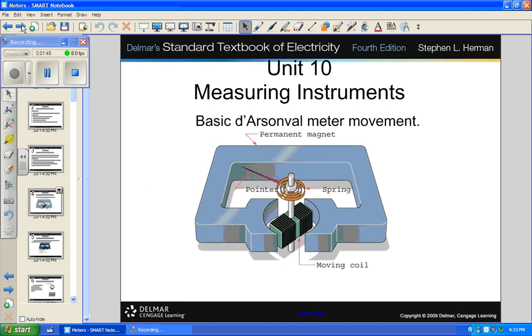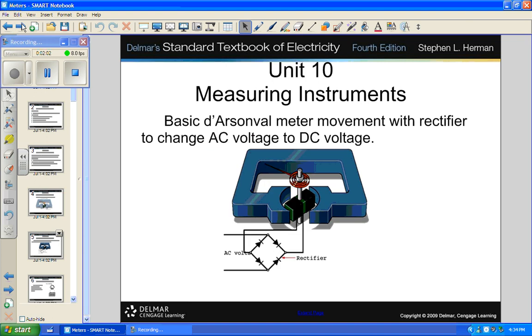Here we have a D'Arsonval movement — it's got a large magnetic coil, a moving coil, and a pointer. Pretty simple. It includes a rectifier to change AC voltage to DC, because this movement won't do anything with AC — it needs DC to move.